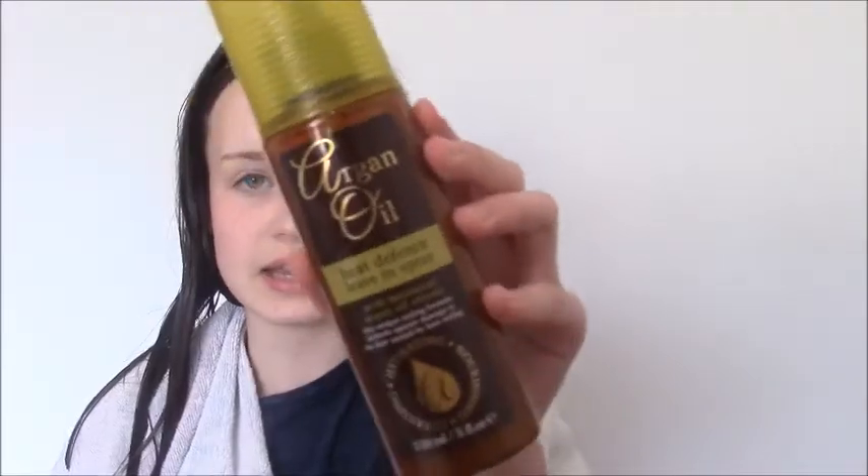Next I'm going to put on some of this argan oil leave-in heat defense spray and just spritz this everywhere on my hair.